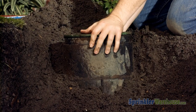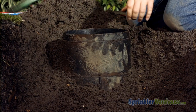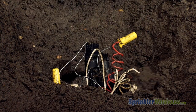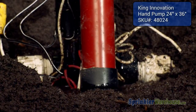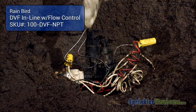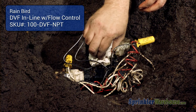We'll start by pulling out the valve box. If your valve box is large enough, you may be able to work inside the box without removing it. However, it's usually easier to dig out the valve box and get it out of your way. Here we're siphoning water out of the hole with a hand pump.